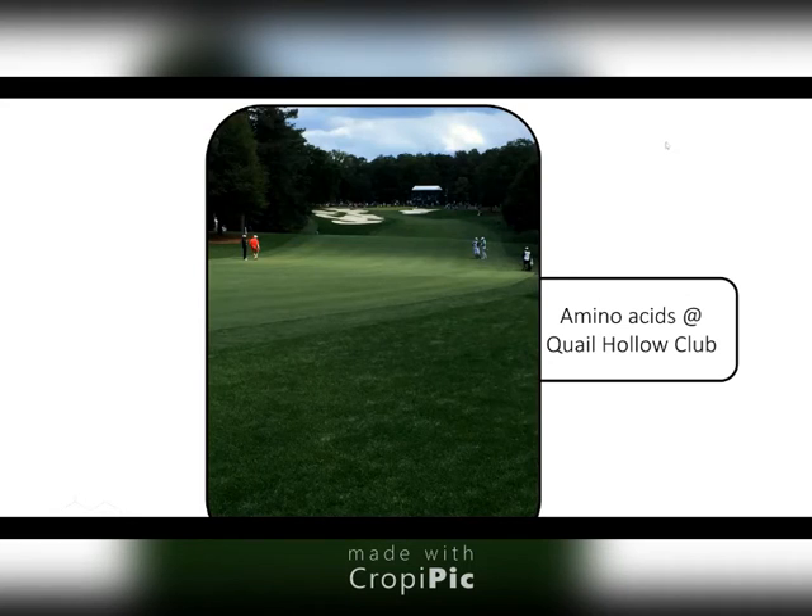Keith, I think you mentioned to me a couple weeks ago that you really witnessed a longer color and health residual when you packaged the Gro40 in with a phosphite and some other materials that you were spraying. Is that correct? Absolutely.